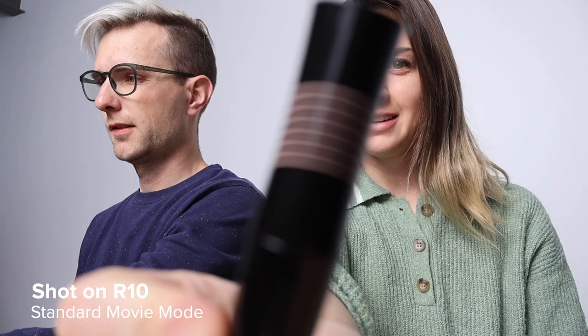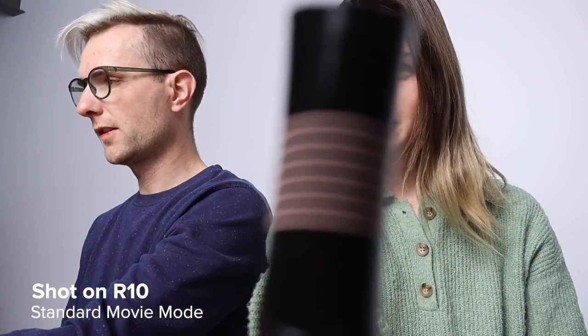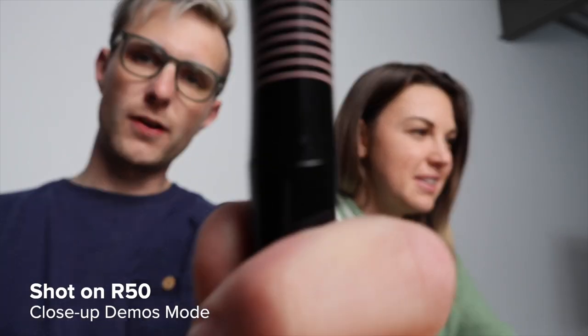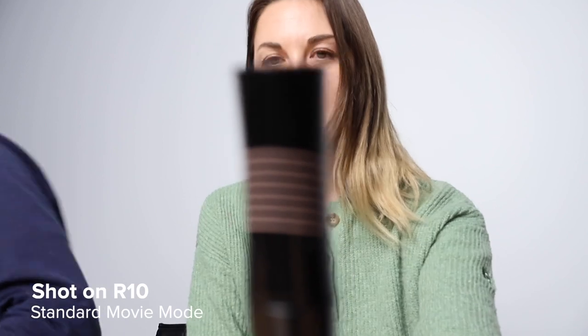Did yours pull focus yet? Not yet. Mine did. Oh, yours is focusing on me. I need to not look at yours. Look, I can do this all day — it focuses on me, it focuses on my mascara, it focuses on you. I need to be out of your frame. I was focusing on your face.